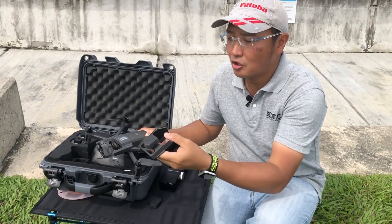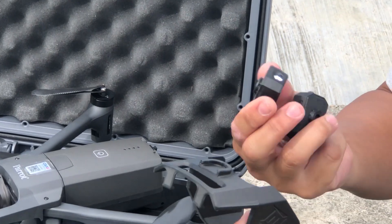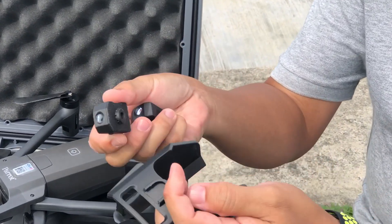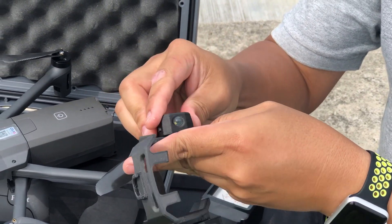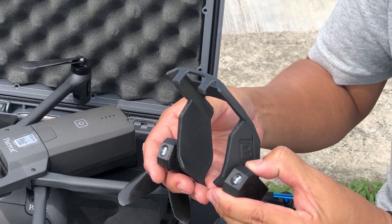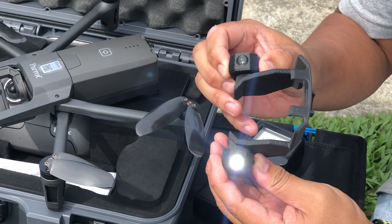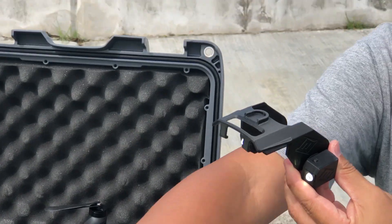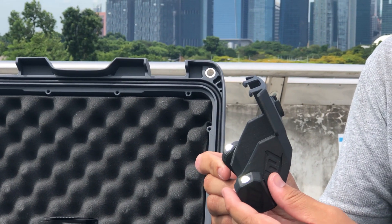This is the FoxFury attachment designed for the Anafi USA — it supports up to three cameras. We can put in a visual camera on the sides. To turn on the camera system, simply press and hold and it turns on. We do the same on the side — this will illuminate the surrounding in front of the Anafi USA. For more stealth operations where we don't want the lights at all, we can put in the IR camera.